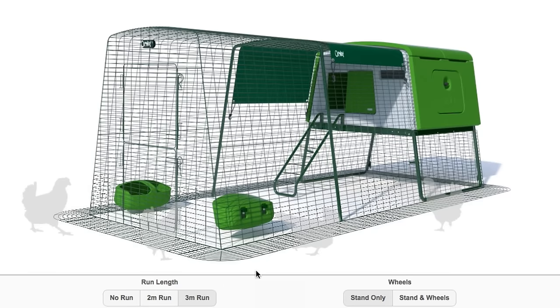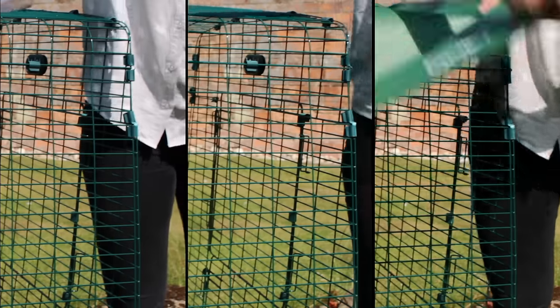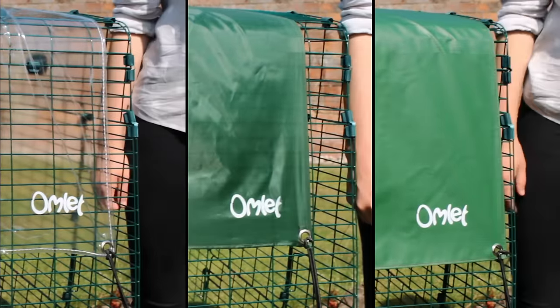You can customise your Egglue Cube online with run extensions, and it works brilliantly with a walk-in run. A wide range of clear and heavy-duty covers are available, which provide protection from the wind, rain and the sun.